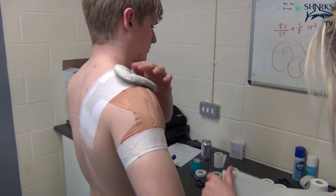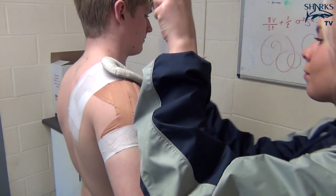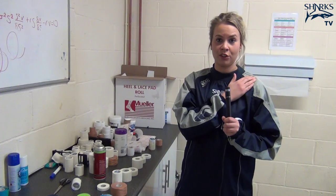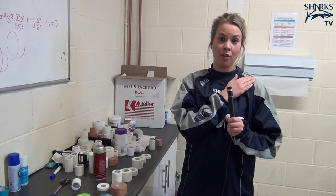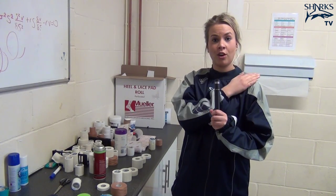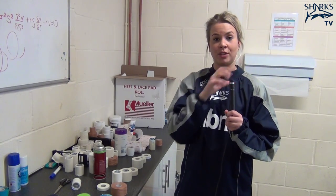A donor is basically made out of foam — it's a circle with a hole in the middle. You may use it if they've taken a knock on their AC joint, their acromioclavicular joint. If they've taken a direct knock and they're just tender on the bone, you make a donor, which is just a ring that goes around the tender point, so if you take contact you're not actually taking contact on the sore area — it just disperses the pressure.